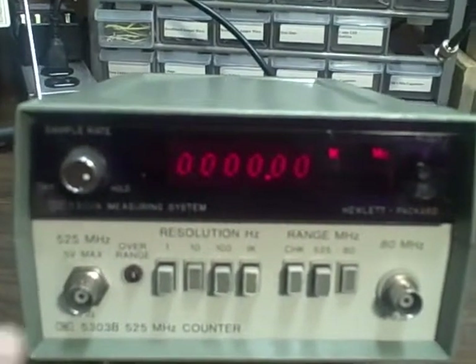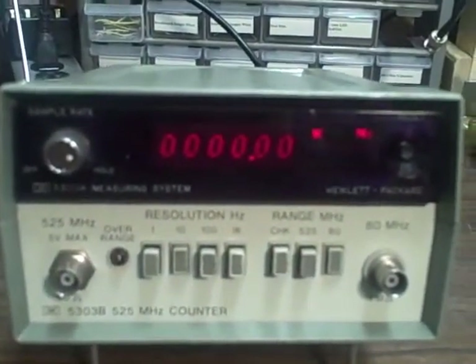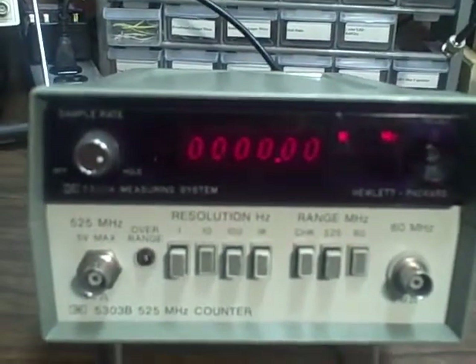We have a 525MHz counter plugin right now. It reads 80MHz on the first set of ranges and then has a 525MHz prescaler.